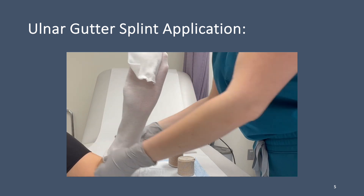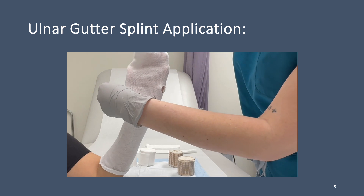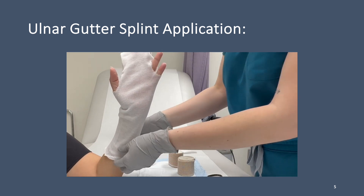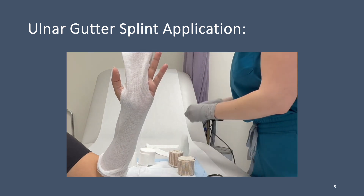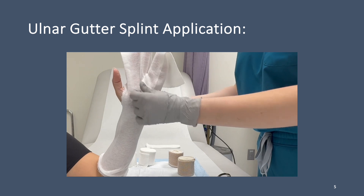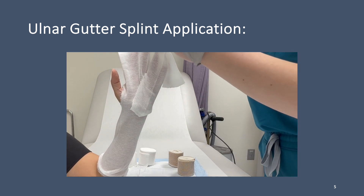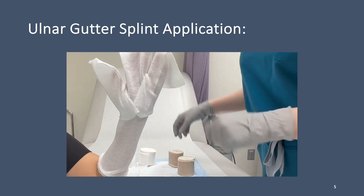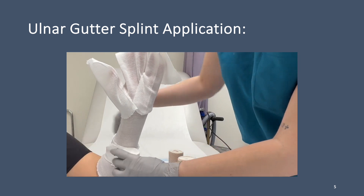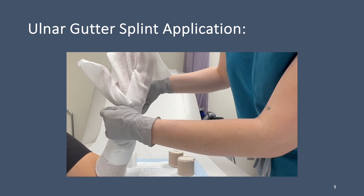Place the patient in the appropriate position for an ulnar gutter splint application. Apply the stockinette over the injured area and cut to size. Place the soft roll over the extremity, making sure you have a 50% overlap while applying the soft roll.